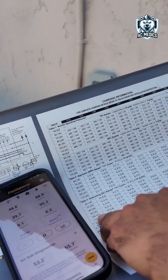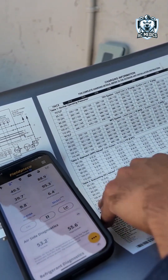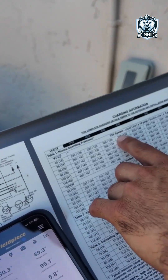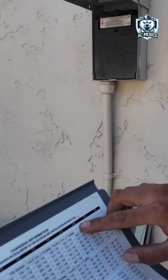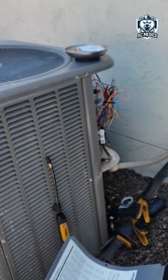Right here we have the chart from the factory for subcooling. This goes off subcooling, and basically this is the air going into the coil, which is basically the outdoor temperature. On top you just go off your unit size. This chart is for Lennox — every other brand might be a little different. It tells us exactly what the subcool should be. This is a 48, so we're going off right here, then I'm going to go ahead and grab the temperature going into the condenser coil.